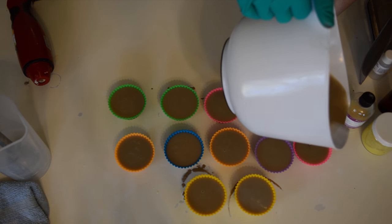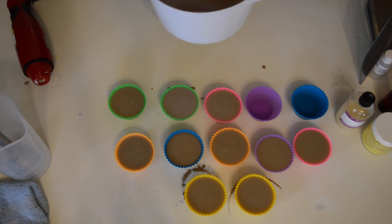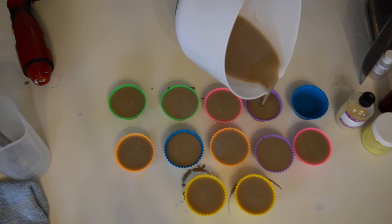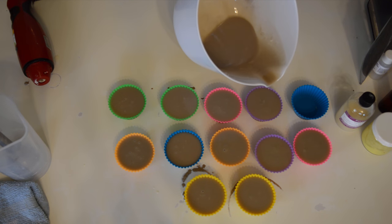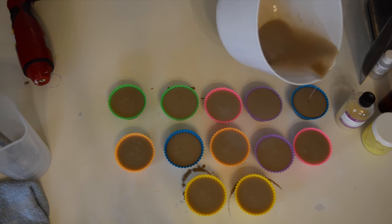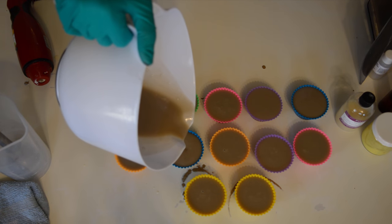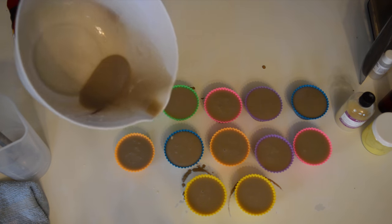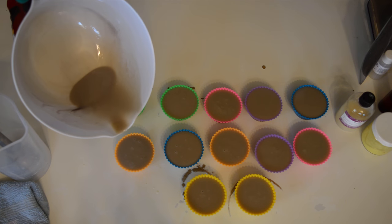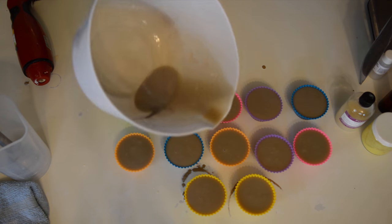So I wanted to get some cupcakes together to put out for people and really work on my inventory. I'm going to be doing some new products — working on some bath teas and bath bombs with the botanicals I got from How to Look Pretty. Once I make those up I will share them with you guys. I'm really looking forward to adding new products to my lineup and having a little display in a shop. It's really exciting, I'm a little nervous about it.